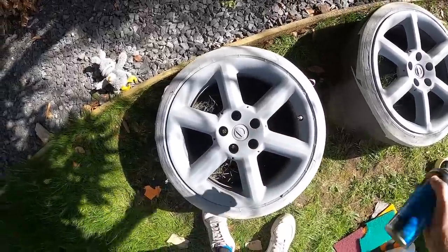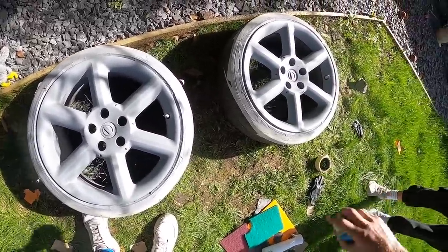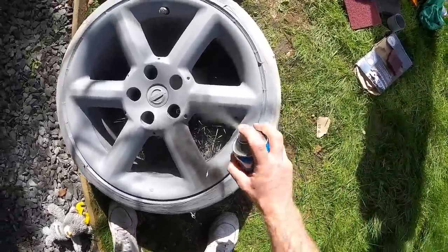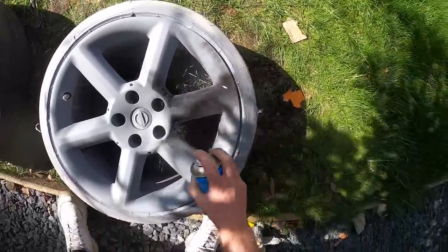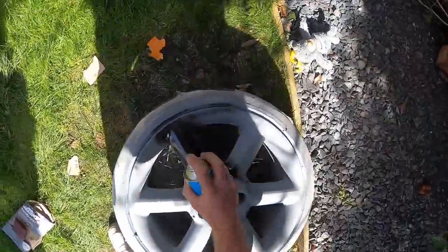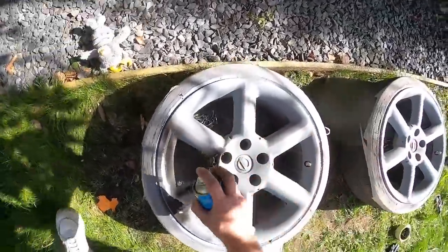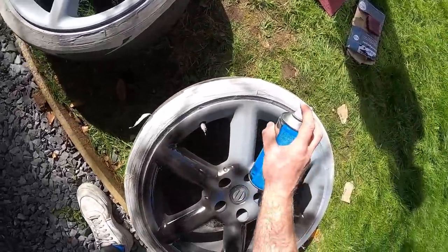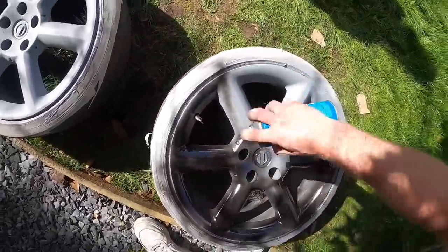Doesn't help when it's fucking windy though. I fucked up a little bit by wet sanding it too early but I don't give a fuck. Nice light coat at first, just dust it on. Fucking wind, it's going everywhere but the wheel.